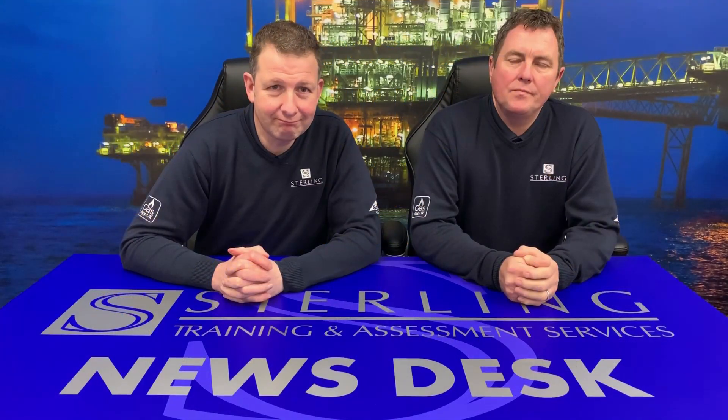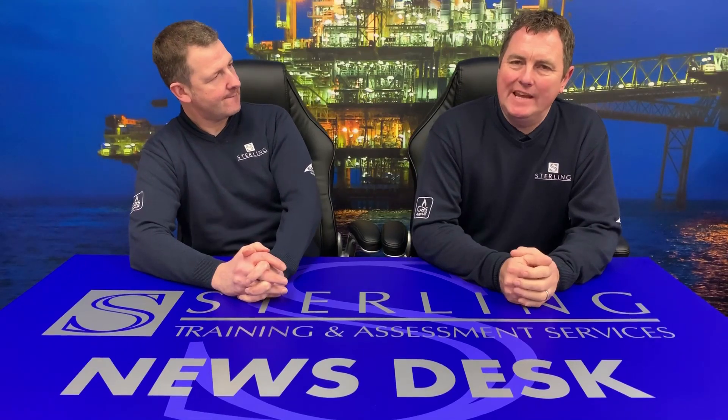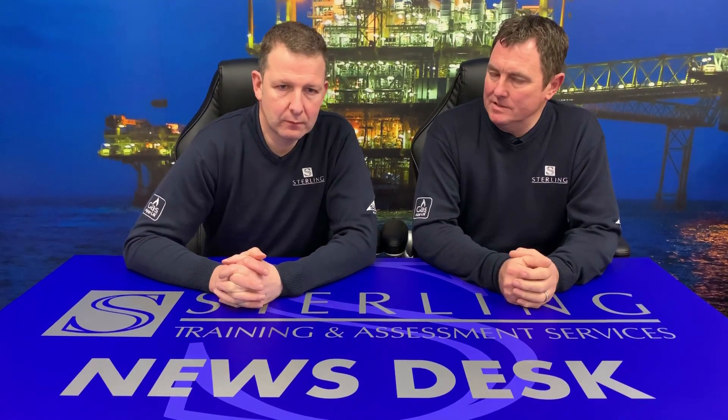Welcome to Sterling News. Today we're going to be talking about Technical Bulletin 071, TB071. This is dealing with checking of pressures at your primary meter regulator.